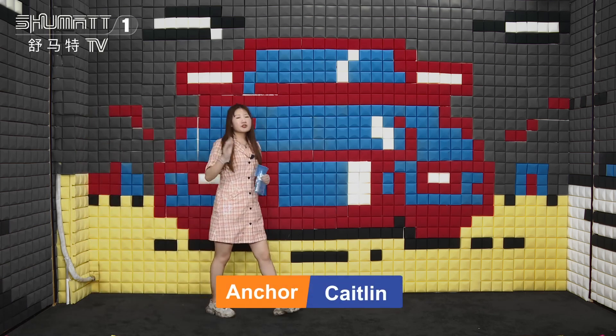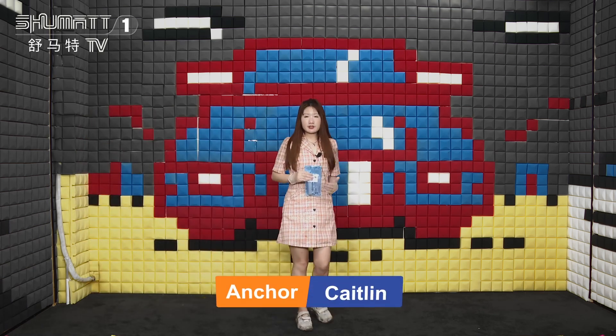Hi ladies and gentlemen, welcome to our Shumatt Live Streaming. I'm Caitlin from Shumatt China. Our company specializes in common rail diesel parts.